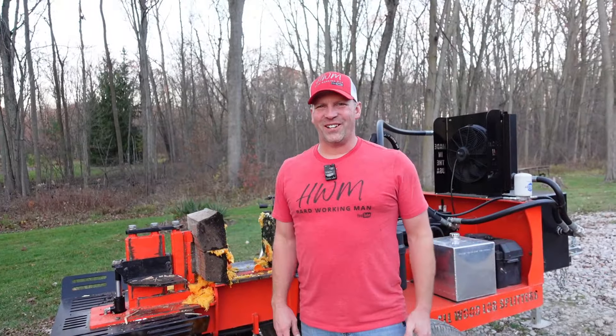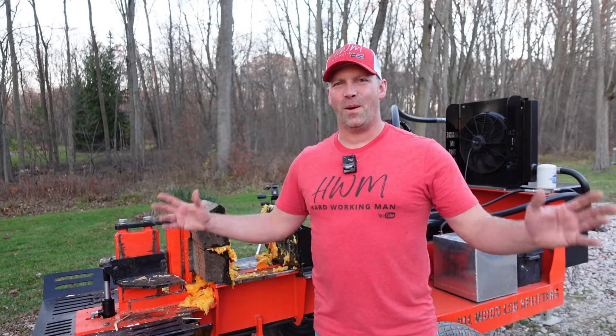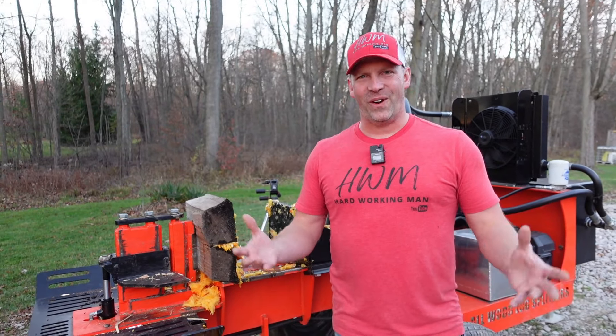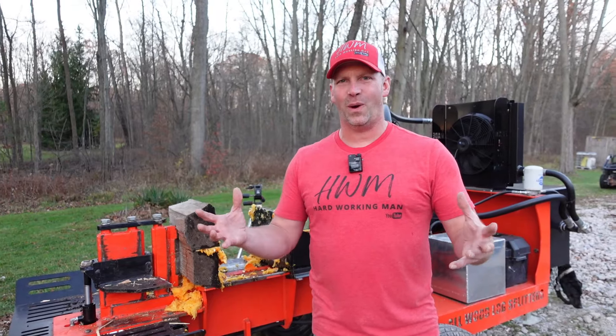Hey everybody, thanks for watching Hardworking Man. Thanks to John from Frickin' Jeep for helping us create a terrible mess out of our equipment that now we have to clean up. But luckily it's warm enough weather, I can get the power washer out and get this all taken care of. What do you guys think? Is anybody going to beat taking a pie pumpkin and crushing it into a pumpkin pie? Thanks for watching, guys, and have a great day.